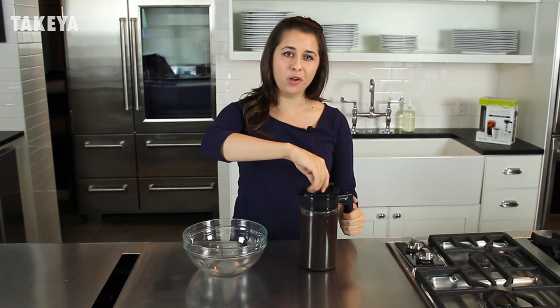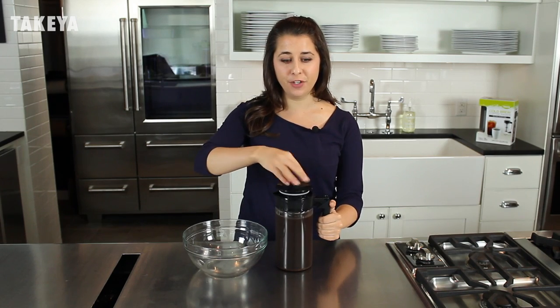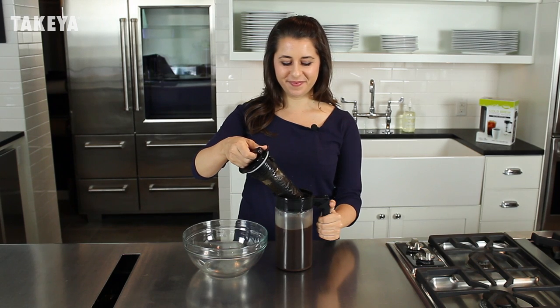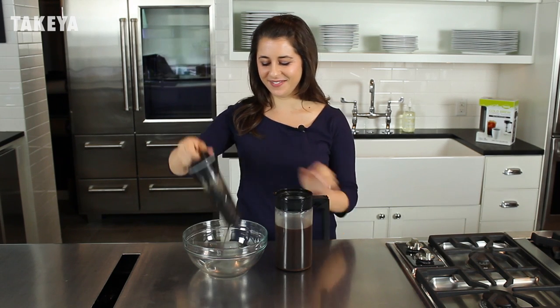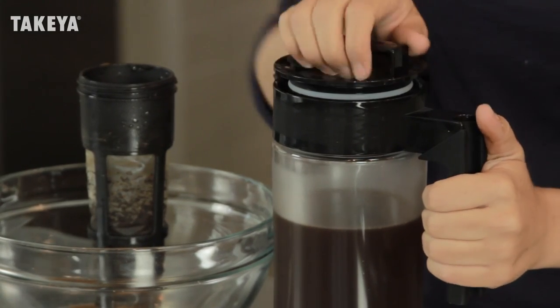Occasionally open and swirl the infuser during brewing. Once the coffee has finished brewing, remove the infuser. Now you're ready to make a delicious cup of coffee with a fresh concentrate.